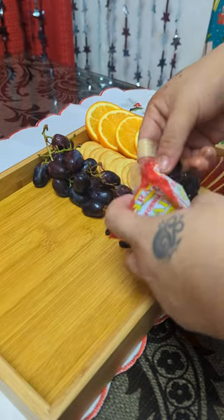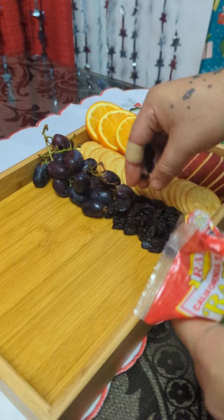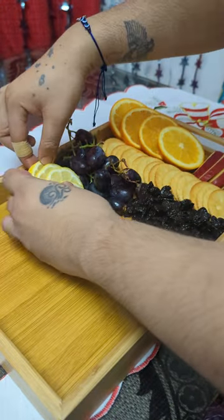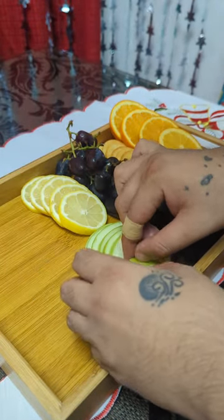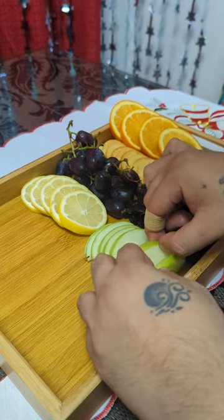It depends on your mood and what you want to put on it. So I have raisins, and then I also have grapes and lemons. For a colorful approach, we also added green apple.